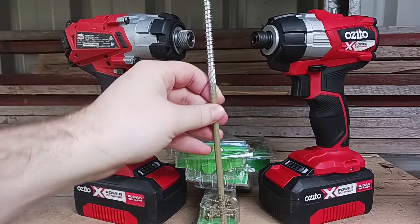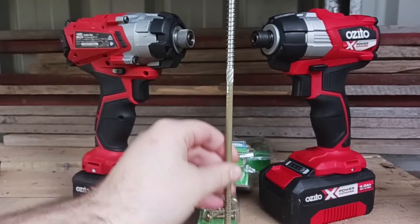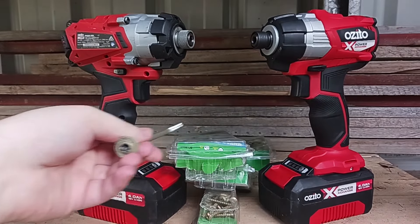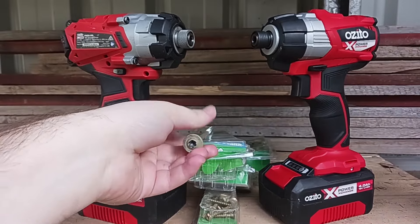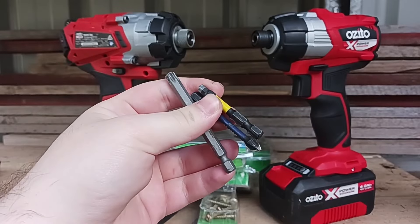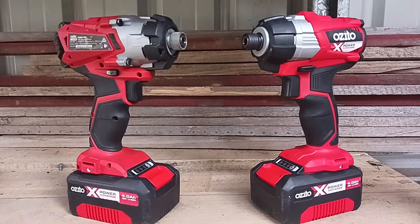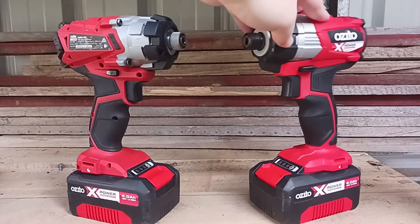If it can do all that, we've got a foot-long coach landscaping screw — though I'm not going to be putting in any coach screws because they are basically bolts and just too tough to make it a fair test. Of course we've also got some bits to drive them all in. The brushed will be on the left side of the screen and the brushless will be on the right side of the screen.